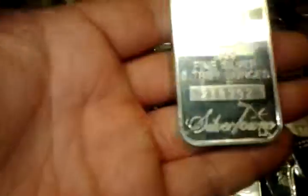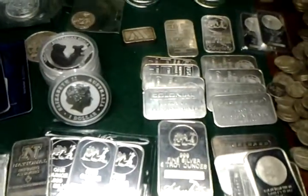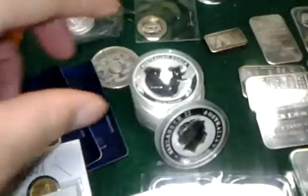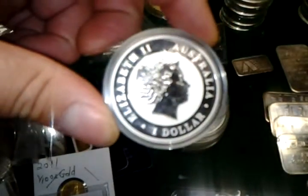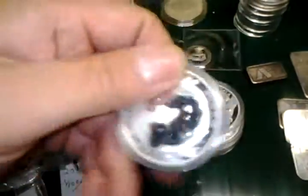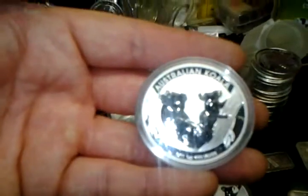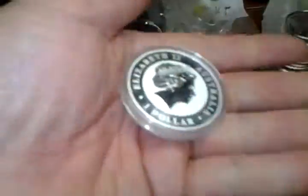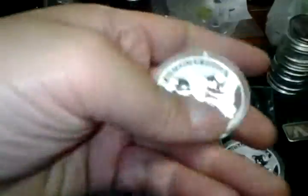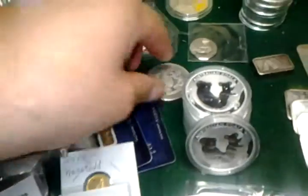How much do you want? Do you want 5 ounces, 1 ounce, 100 ounces? Here's some nice ones. Do you want to buy them because they're pretty? I think these Australian koalas are very, very nice. I bought these at a very high premium because I thought they were very nice — I thought I'd collect them.